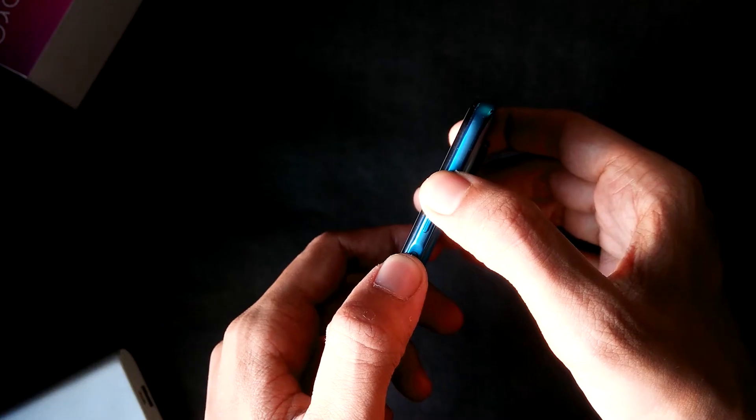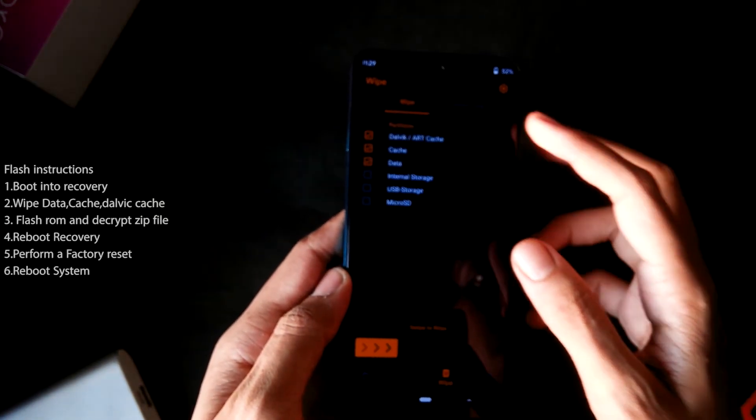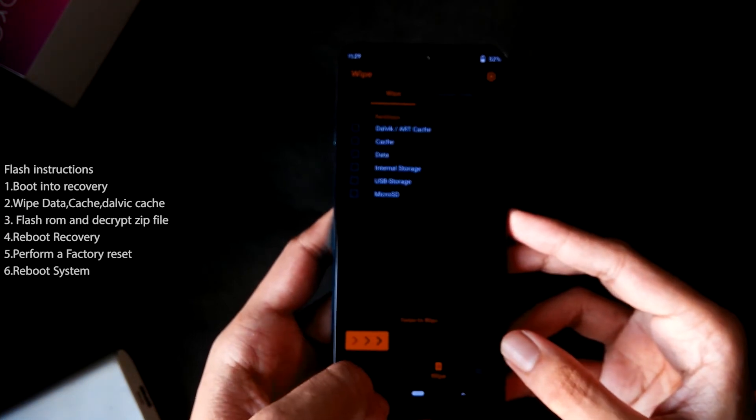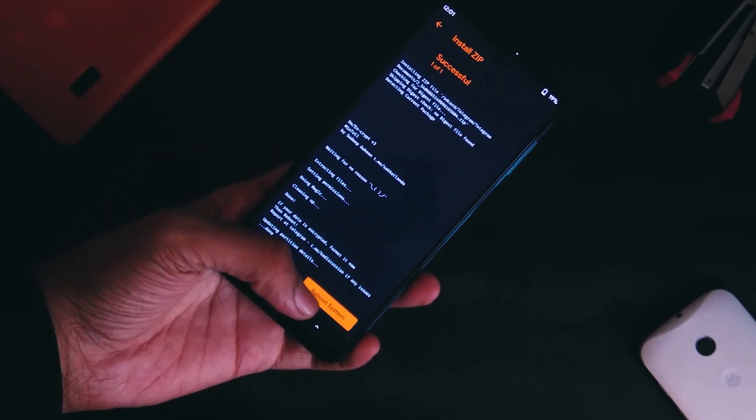Talking about flashing, the process of installing this ROM is pretty straightforward. First, make sure you've backed up everything including your internal memory, then simply wipe data and cache, flash the ROM, and reboot. If you are facing a boot loop — which you most likely will on the Poco M2 Pro — flash the decryption file and enjoy Pixel Plus UI.